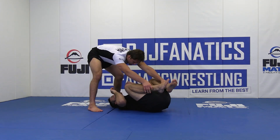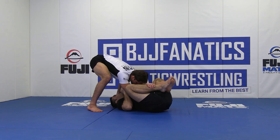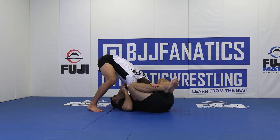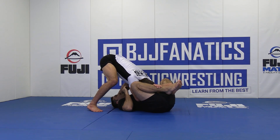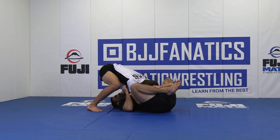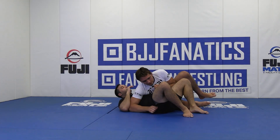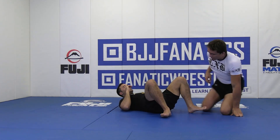I circle towards north-south, then I pummel one elbow in, I pummel the next elbow in. I'm settling my weight forward on sternum. As you see, our opponent's knees start going further and further away from his chest. I start sprawling my weight down, and then we can end up in side control.